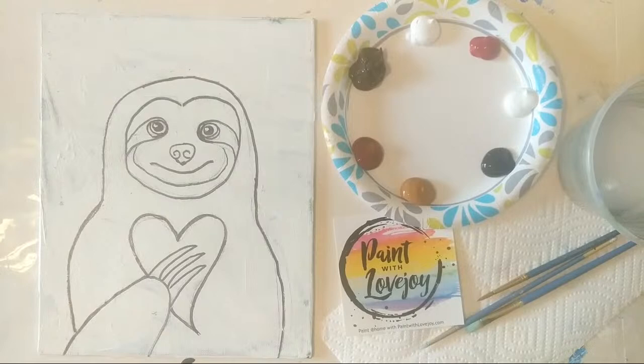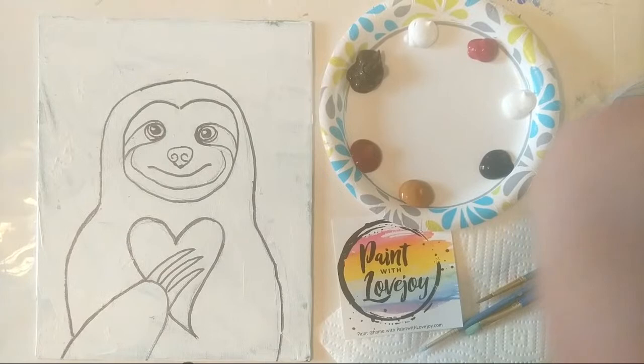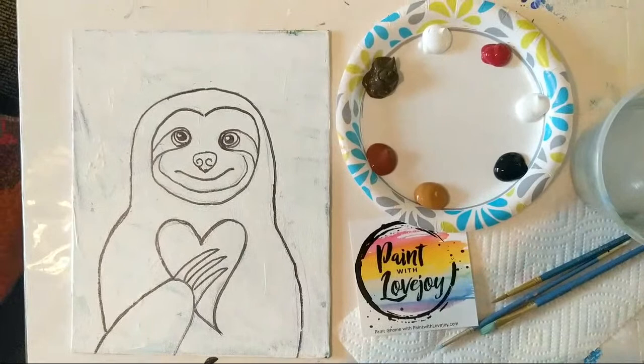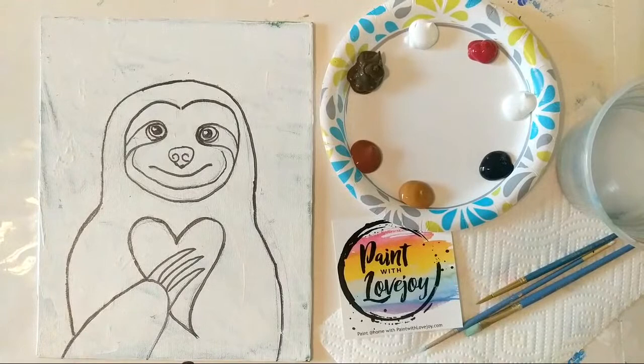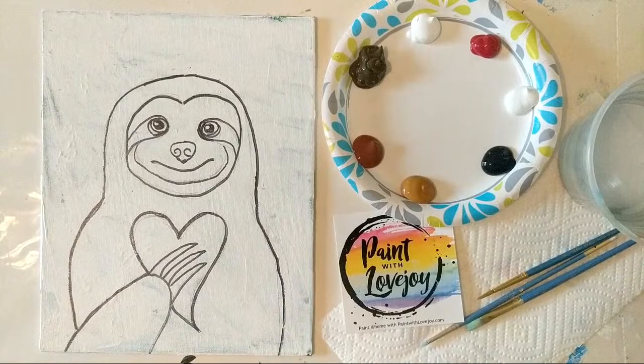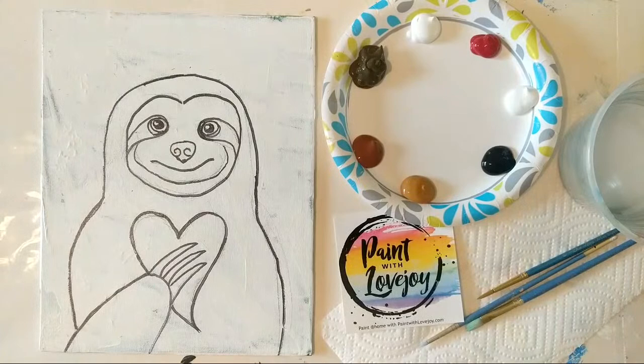All right, how's everybody doing this morning? I'm just refreshing the video feed to make sure it's showing up for you guys at home. This is Paint with Lovejoy, and today we are painting a cute little happy sloth. It does look kind of fuzzy on the screen, so let me just clean the screen real quick. All right, hopefully that helped. We had a few technical issues this week, just making sure everything works okay.